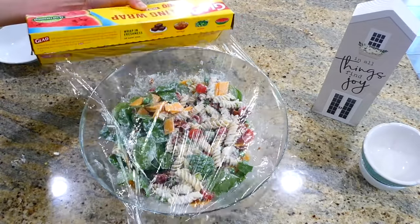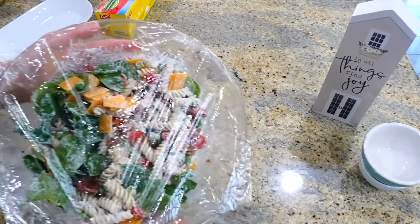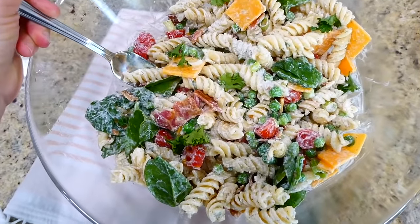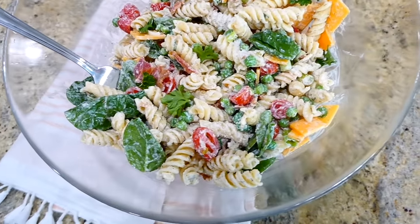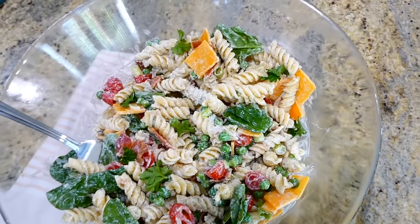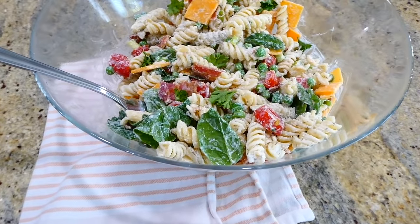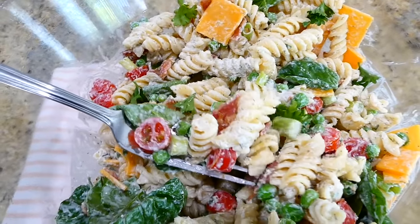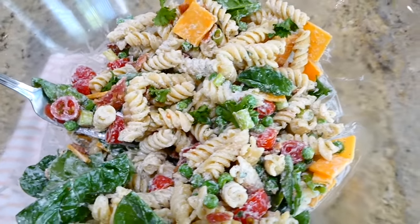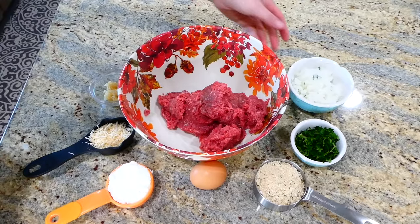I'm placing cling wrap over the top of our pasta salad and it's going to go in the refrigerator to chill for at least an hour. Here it is out of the fridge — this pasta salad is so amazing. If you wanted to, you could grill chicken on the side and add it in for a grilled chicken pasta salad. This is another one of those pasta salads that goes on repeat at my house all summer.